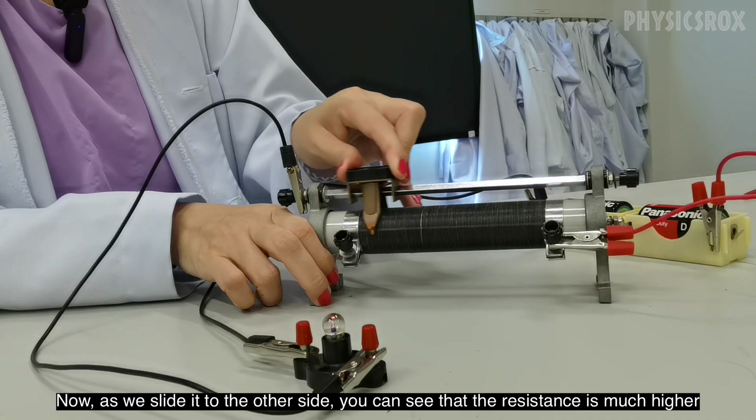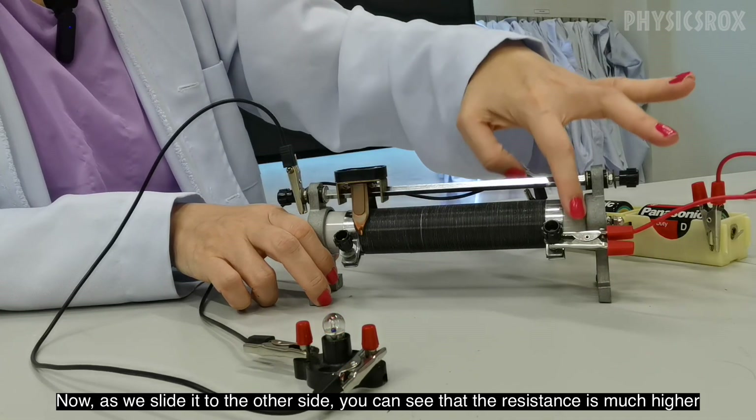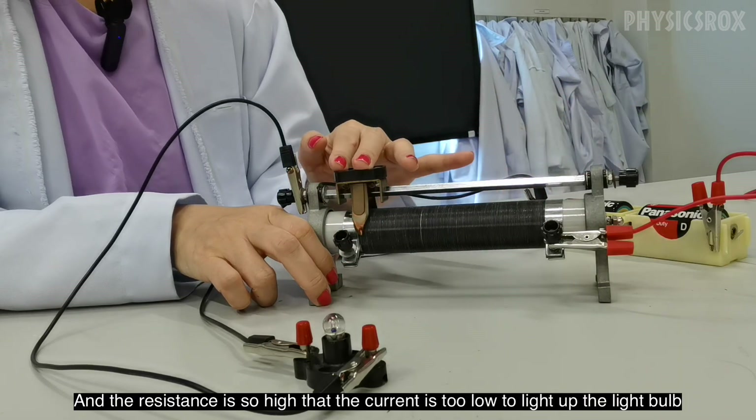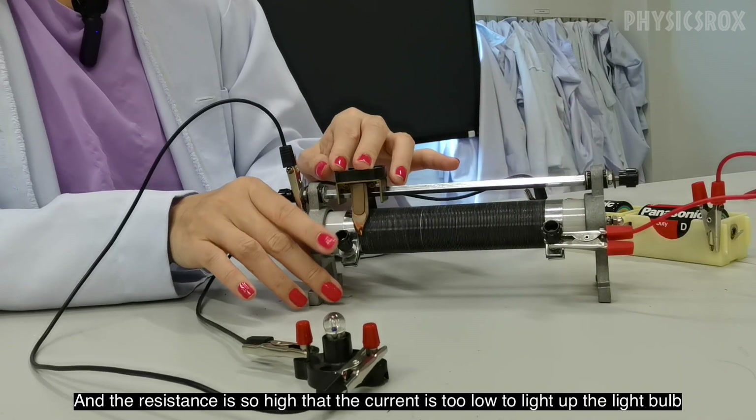Now as we slide it to the other side, you can see that the resistance is much higher because the current has flowed through the entire coil, and the resistance is so high that the current is now too low to light up the light bulb.